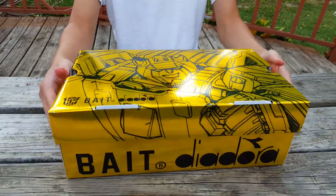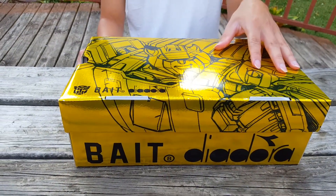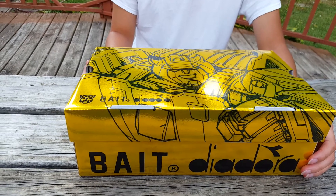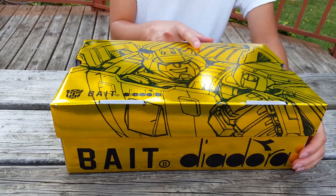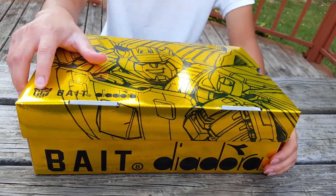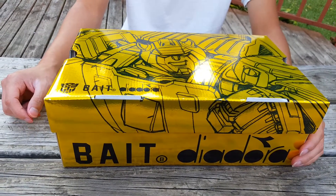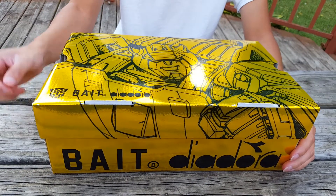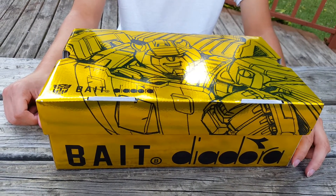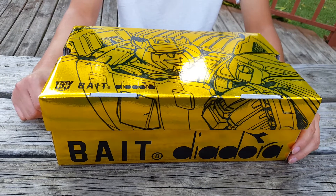Look at this, guys. On the top of the box, you see metallic yellow on the background and all the detail is in black. They made it look like pencil or permanent marker design, which is actually Bumblebee from the Transformers movie. Here you have the Transformers branding in black, along with Bait — a sneaker boutique out in California, close to the Bay Area — and Diadora, a sneaker runner brand based out of Italy but world-widely known.